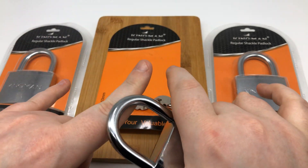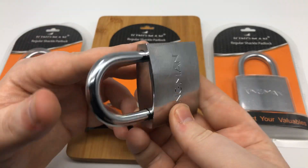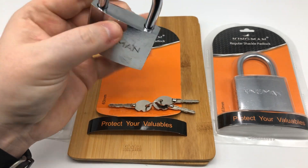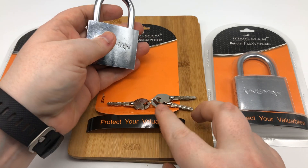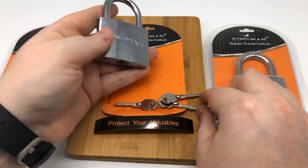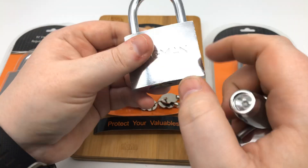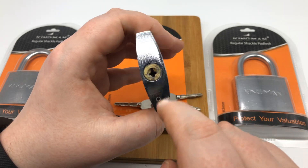The idea was to get three different locks and see which kind of quality control measures they put in place to make sure that the locks come out with different keys and things like that. The first thing we're going to take a look at: you can see I've got the one in the middle open because this was going to be in a completely different video. I took the pin out of here, and you'll see why in just a minute. This is how the core came.